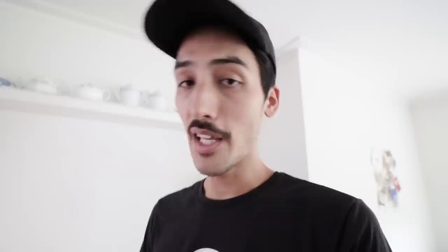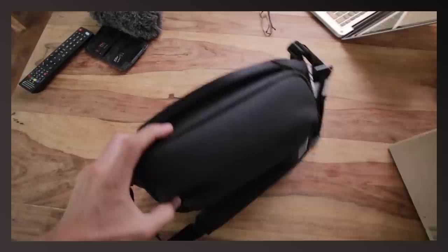I was actually waiting for a new bag that I got for street photography - something small and compact. What I got is the Peak Design Everyday Sling 5L. As you can see, it's really small. I just unpacked it and I will definitely make a review, but I thought why not do the first impression right now?